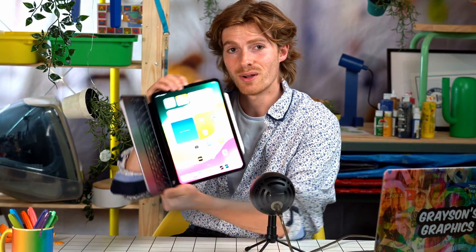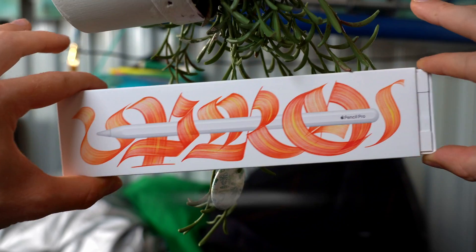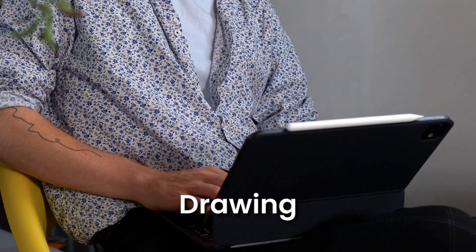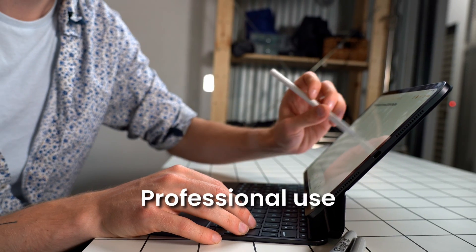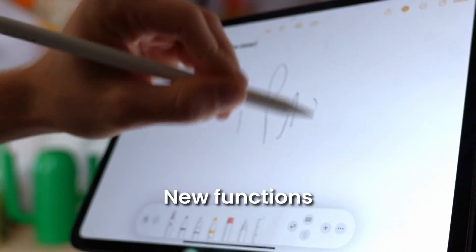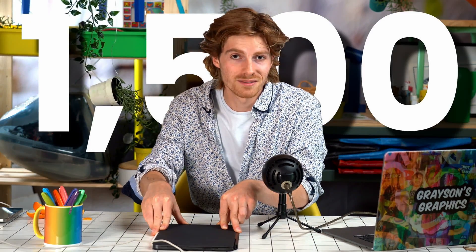This is the new M4 iPad Pro with the new Apple Magic Keyboard and the new Apple Pencil Pro. In this video, I'm going to use some drawing apps and show you what it's really like to use this thing as a professional artist, designer, and illustrator. I'm going to tell you exactly what's new, how to use this thing, and if you should buy it for $1,500.